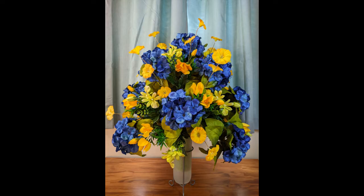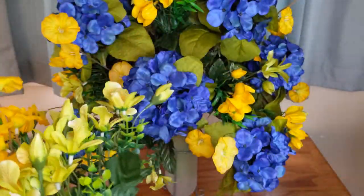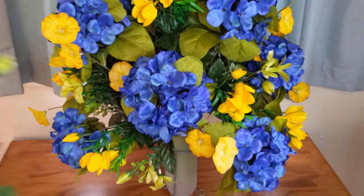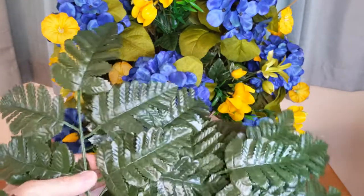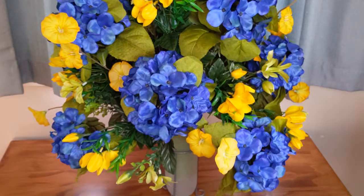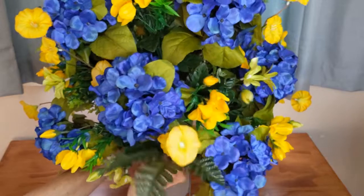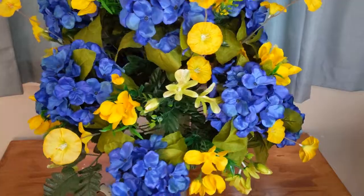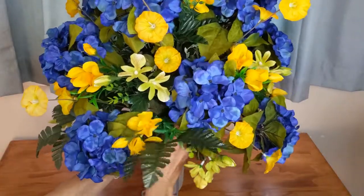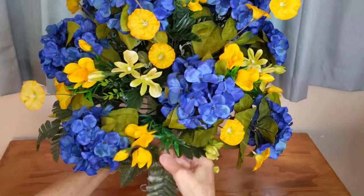So now I've got my filler flowers done. I have all of these left — I'm going to hold on to them until the end and then see where I might need to fill in some spots. Now I'm going to add my fern leaves at the bottom and I'm just going to hot glue them in, bending them downwards a bit to make it look more natural.